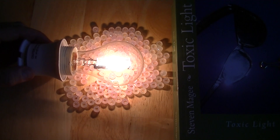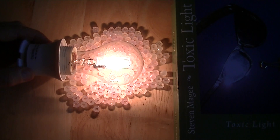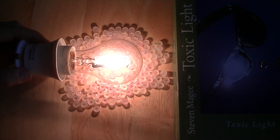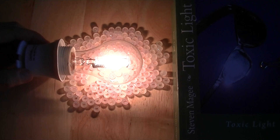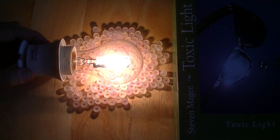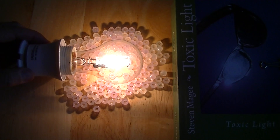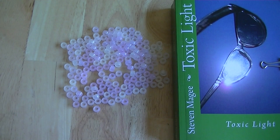We're now testing a halogen lamp bulb for UV emissions. Many people use these halogen lamp bulbs today — it's a standard 120-volt lamp bulb that screws into a normal lamp holder in the USA. They have very little UV emissions because they have a glass envelope around them. There is a very slight color change occurring in the beads, but it's nothing like the compact fluorescent lamp — just a little bit of UV output.